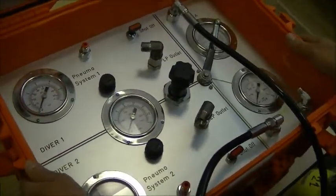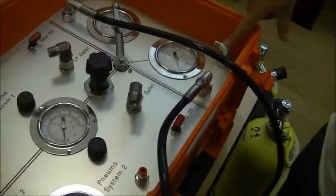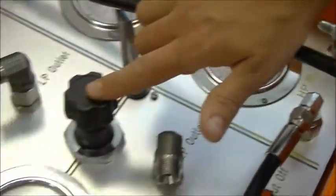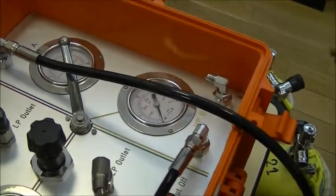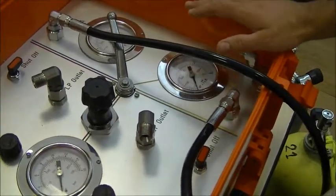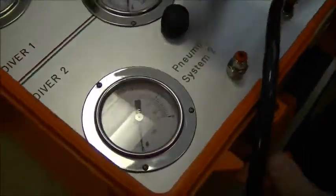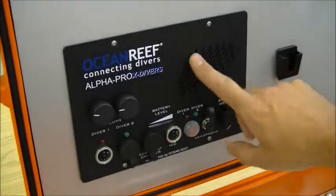The optionals for the ACM are mainly three. First, you have the inlet for low pressure — the inlet for a compressor. This inlet goes straight to the medium pressure regulator, so you can connect a compressor instead of one of the two tanks. The second optional is the pneumo systems — two of them, one for each diver — which are the system made to monitor the depth of each diver. The third option is the hardwired communication system.